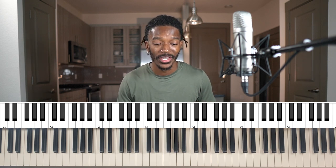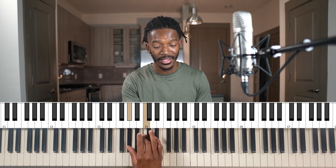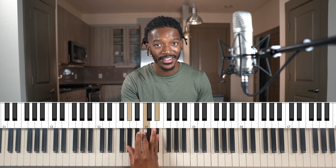Let's do another example — A flat major. The A flat major scale gives us the 1, the 3 is a C: 1, 2, 3, and the 5 is an E flat: 1, 2, 3, 4, 5. That's the A flat major chord.